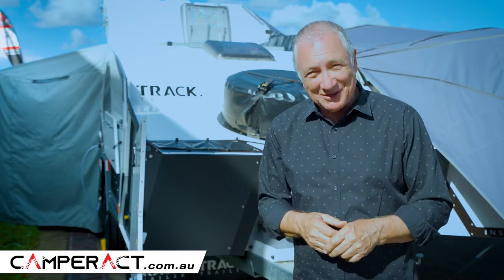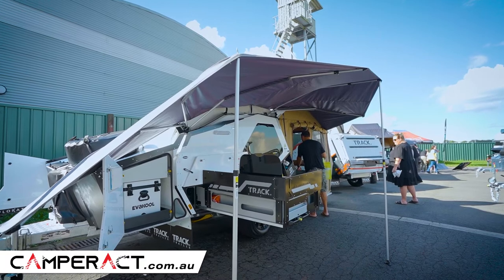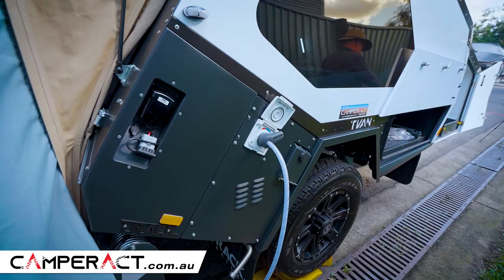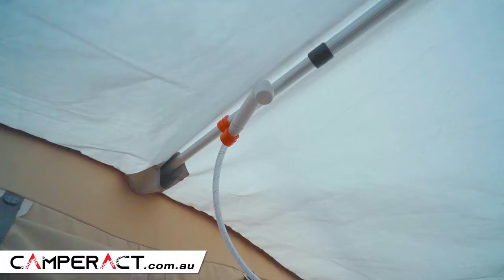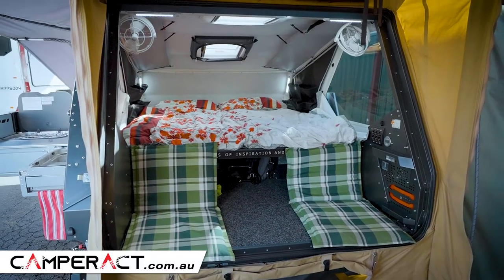So let's go and have a look at some of those features. Now in the T-Van range, the Zenith is the one that a lot of people go for because it comes with some of the comfort features. You've got the diesel hot water system, you've got a shower with en suite, you've got the heating which is diesel heating as well.